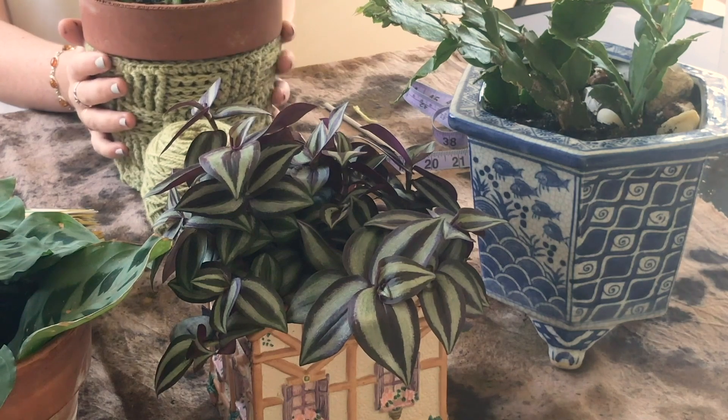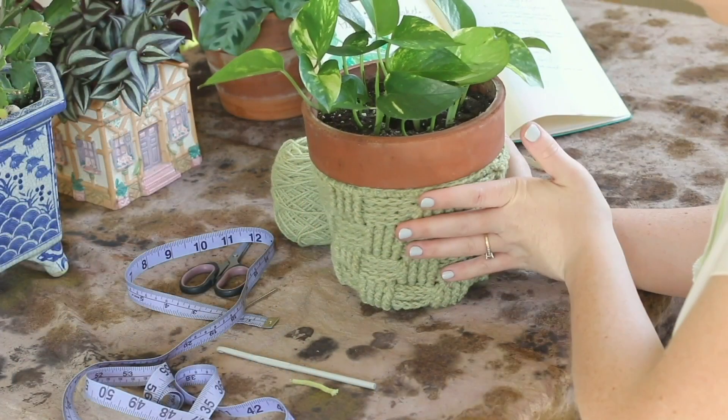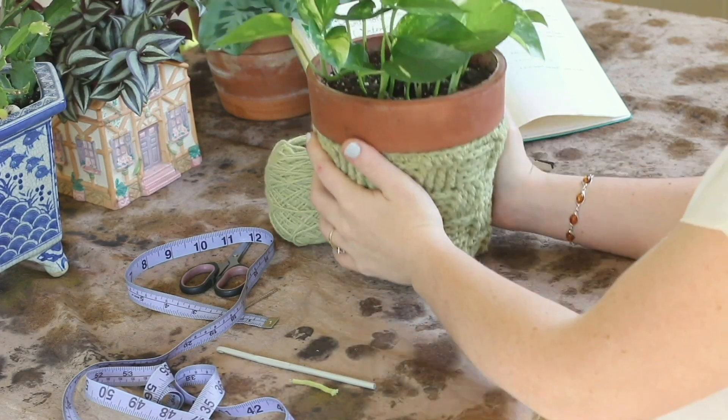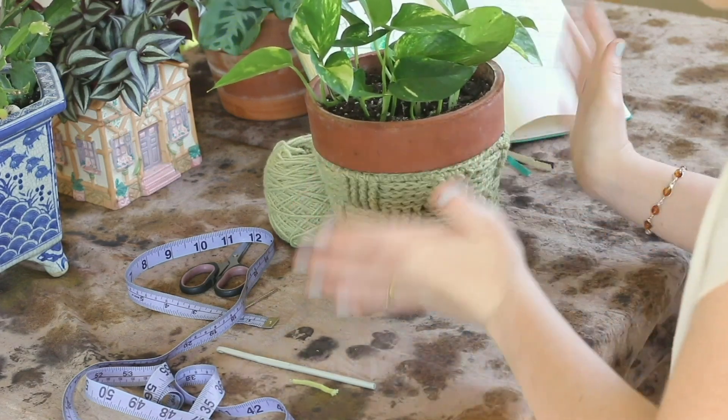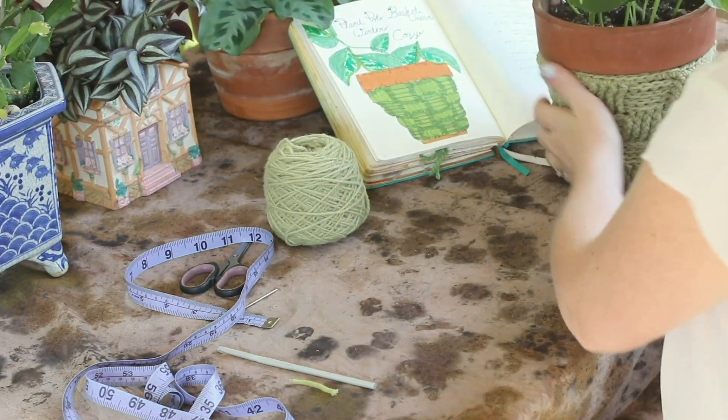I don't know that it'll actually keep your plant warmer, but that's kind of my hope. It's wool, it could keep in some insulation, right? We get such cold winters here in Ontario, I'm hoping that this can do something to help my plants out.